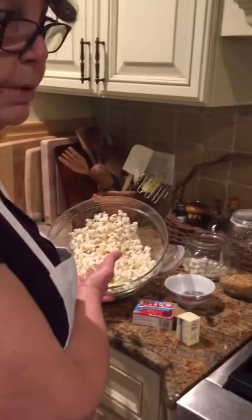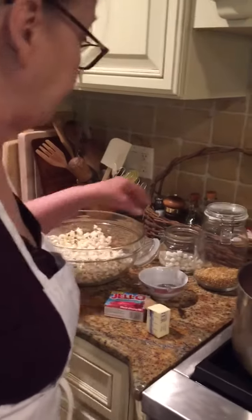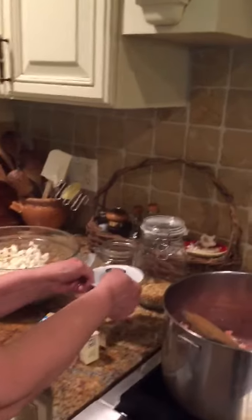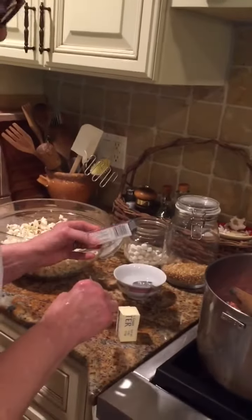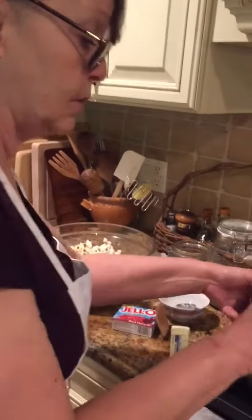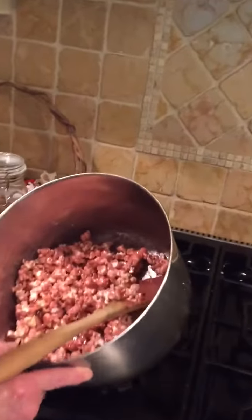So Grandma popped a lot of popcorn. Pa likes it and he's probably going to eat it while I'm doing this. Marshmallows, a tablespoon of water, a half a stick of butter. And I looked in the cabinet and I had black cherry Jell-O, which was probably pretty old. So you melt the butter, you add the tablespoon of water, your marshmallows, and then your popped popcorn.